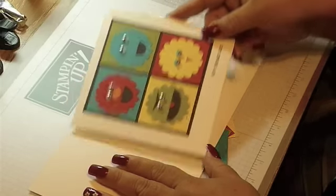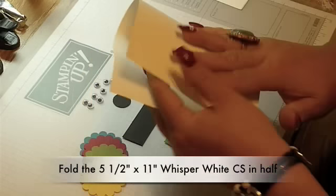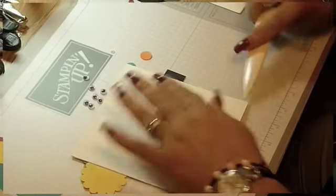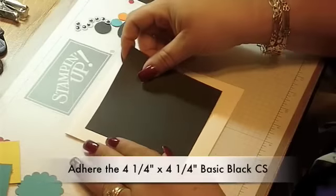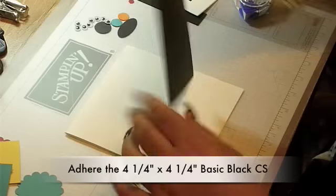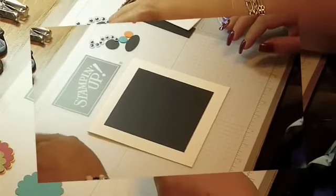Let's get started by showing you the card. Let's fold our whisper white card stock in half to make the base of our card. You should use your bone folder. Now we will adhere the basic black card stock — remember that it's 4.25 x 4.25. If you missed anything, you can see all the measurements and supplies on my blog.